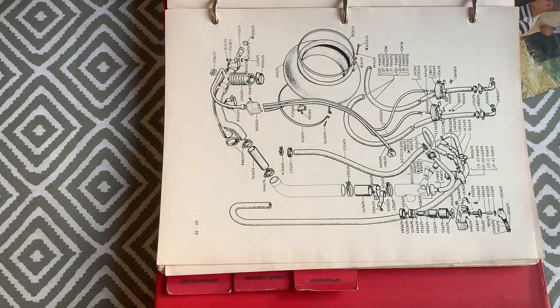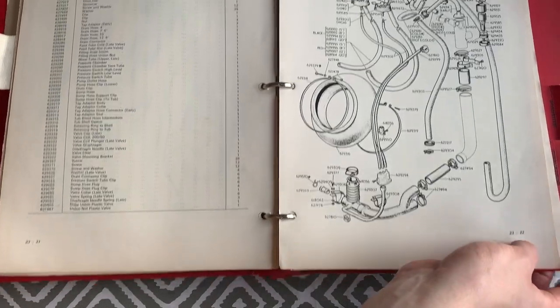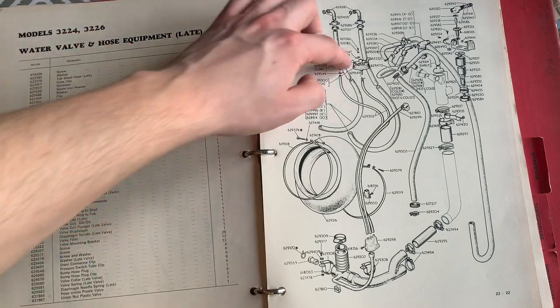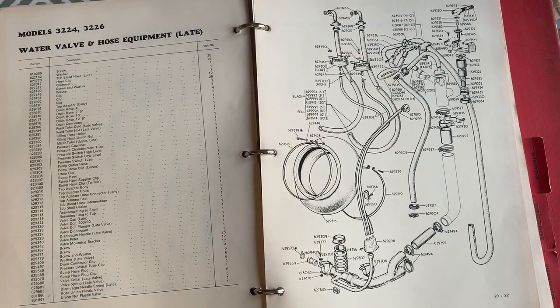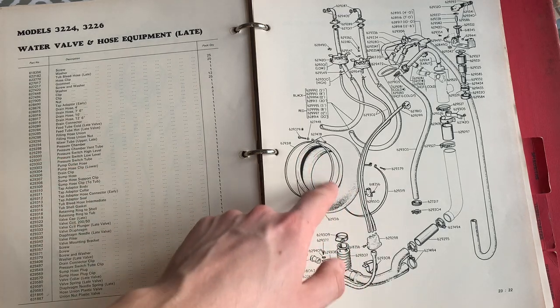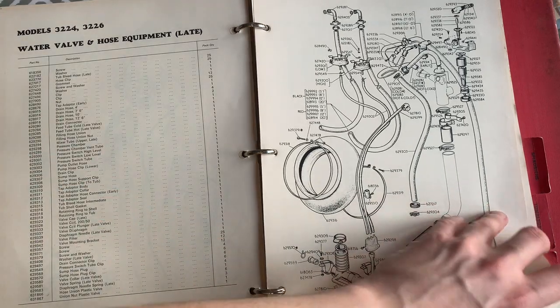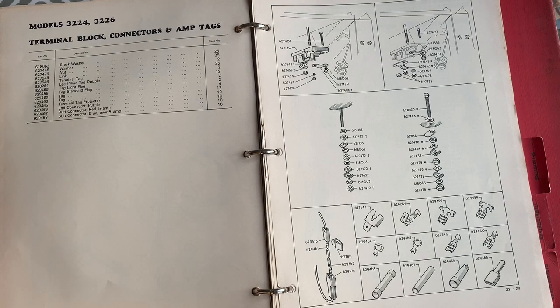The water valve and hose equipment diagrams show pressure switches and inlet valves — again showing how individual coils and seals within the inlet valves could be purchased separately. Also shown are hose clips, doorbell retaining bands, the door seal itself, terminal block, connectors and amp tags.